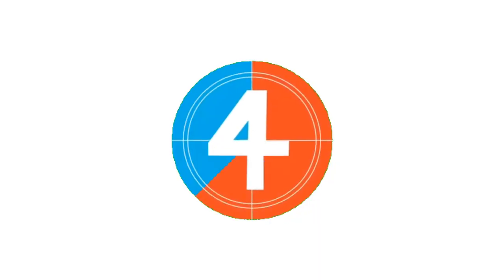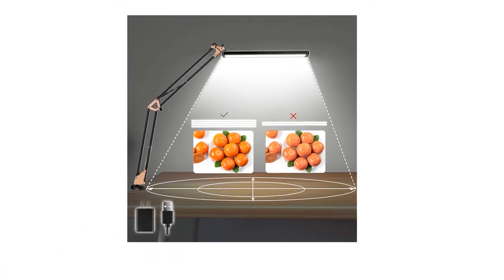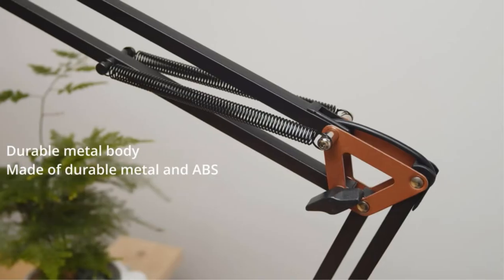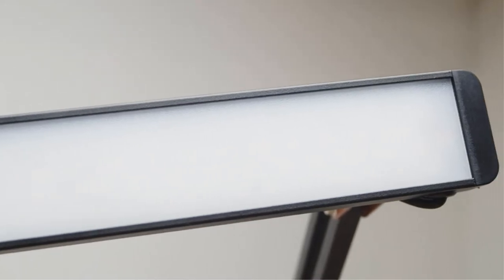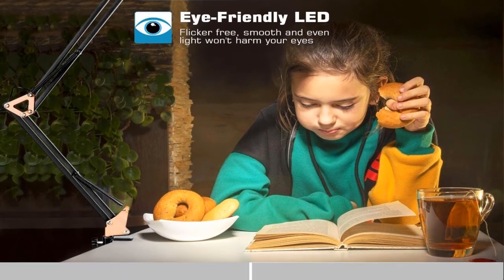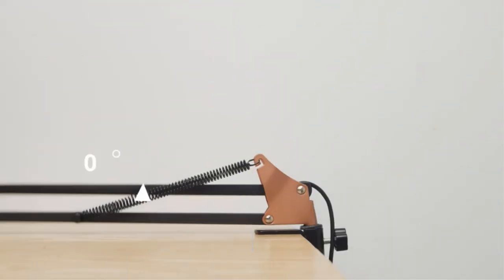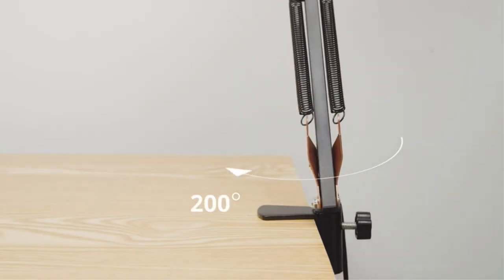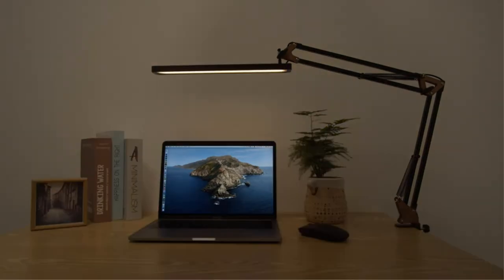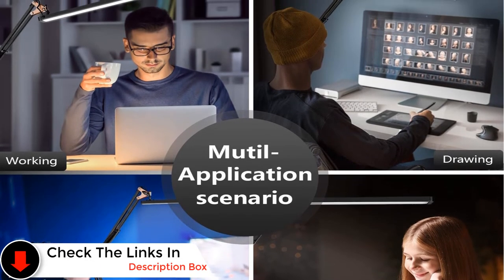Number four: AXUF metal swing arm desk lamp — affordable, durable, and stylish. This metal desk lamp sports a foldable and flexible design with a long swing arm and versatile three-axis design, making it flexible enough to provide direct lighting to a wider working area. It is USB powered, so you can plug it into your computer or use the included adapter. It offers three color modes for working, reading, and relaxation.